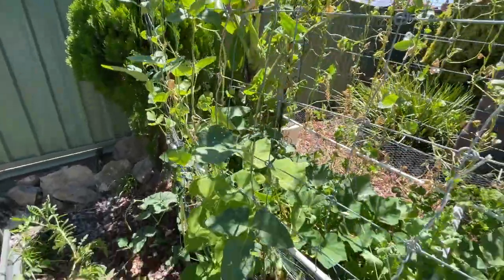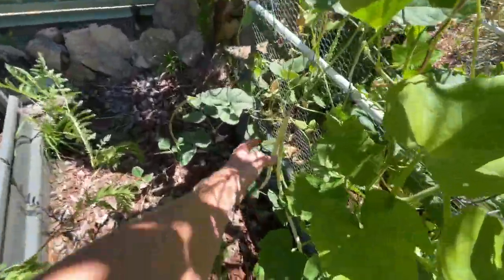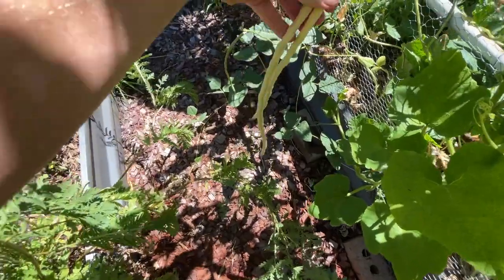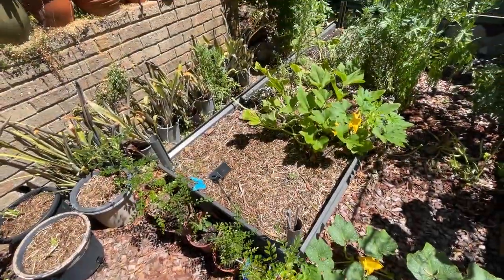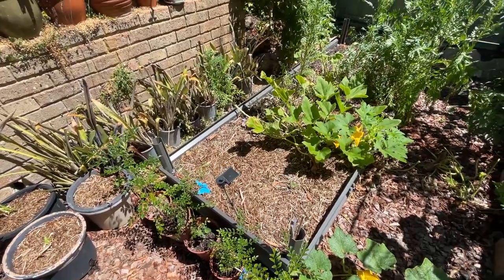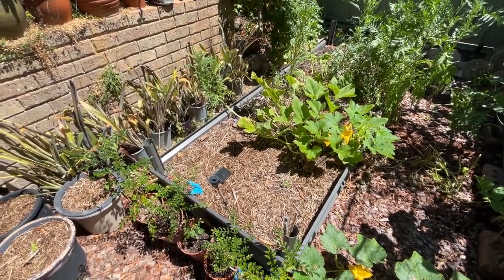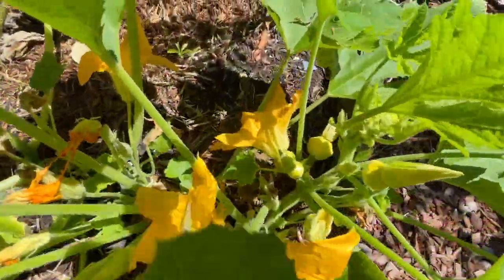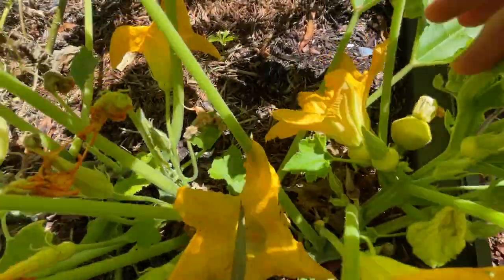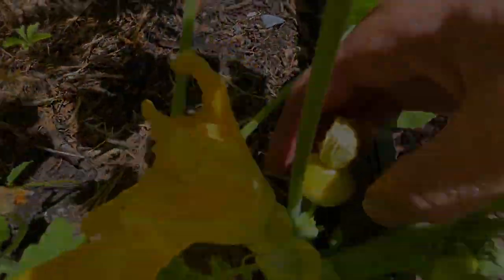Snake bean plant — these didn't get picked so they're all scabby and yellow. All those seedlings I've got going, I'll put some of those in here for the autumn. Pretty boring to grow things in summer because everything dies. There are some squash here as you can see.